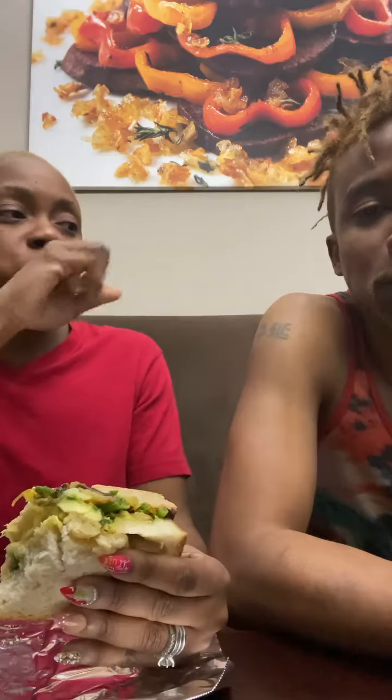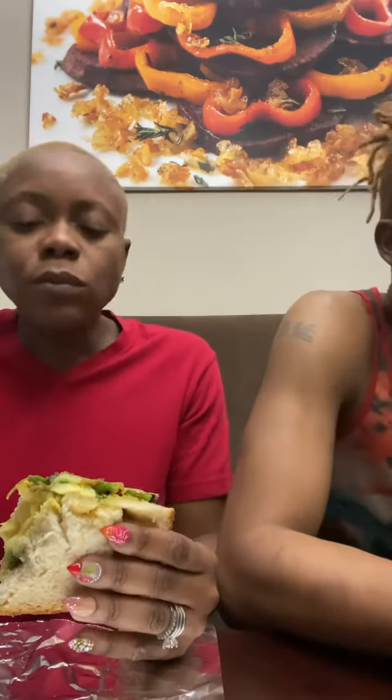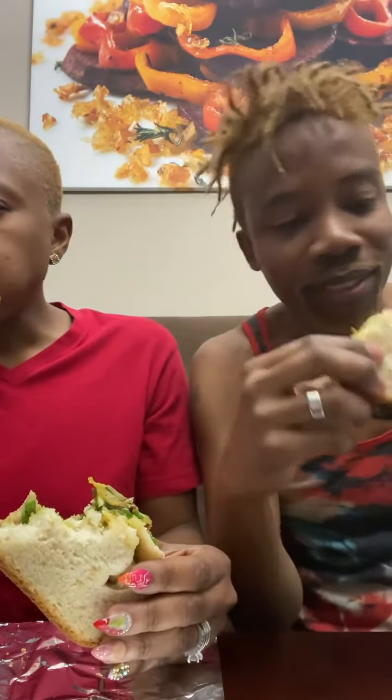I didn't see you making it, I'm glad because I didn't know what to expect. Chef, this is the perfect bread for this sandwich — it's heavy duty, oh my god. Delicious. I bite off camera because I ain't gonna be going ham on the side, you know what I mean.